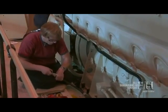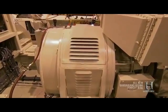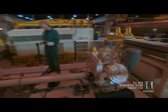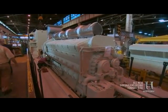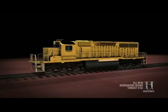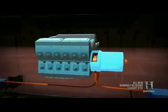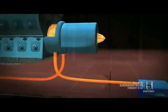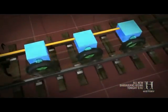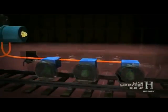On board, mechanics hook up the engine to an eight-ton alternator, and the diesel-electric locomotive is ready to rumble. Here's how it works: the diesel engine sends mechanical power to the alternator; the alternator transforms that power into electricity; the electricity is then sent to the electric traction motors on each wheel assembly; the motors turn the wheels, which apply power to the track.